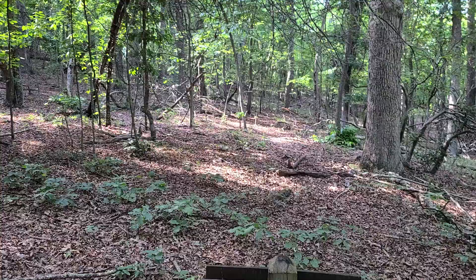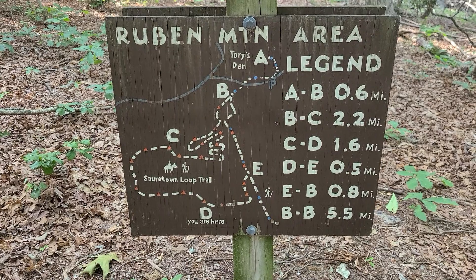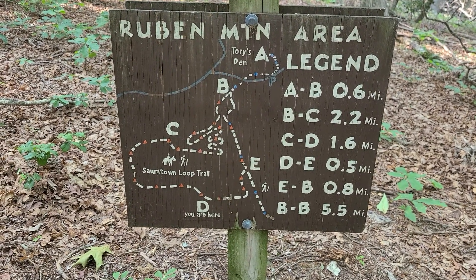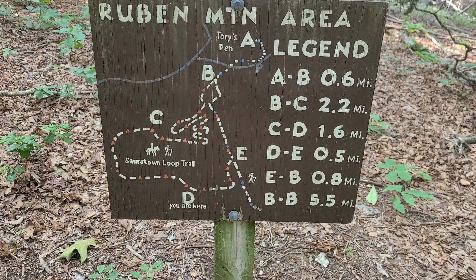Sometimes I come out here on these adventures and get a little lost — that's part of it. Look at this old trail sign with a bunch of weird numbers on it. Let me flip the camera around — look at that. What does that even mean? Ever seen a map like that, especially before you had a smartphone? It's probably the most confusing hiking sign you'll ever see in your life.